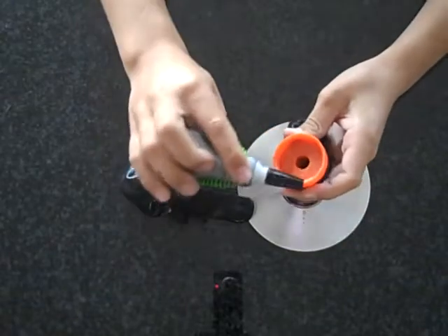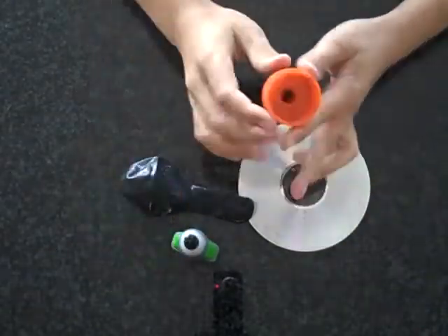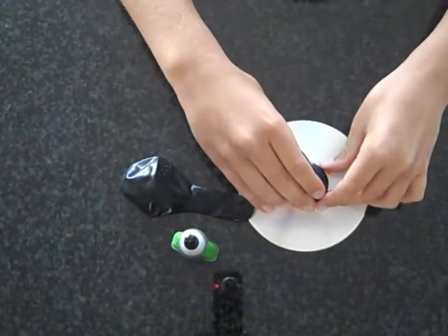Next, you're going to apply the super glue to the outer rim of the bottle cap. Then you're going to place it over the hole of the CD or DVD.